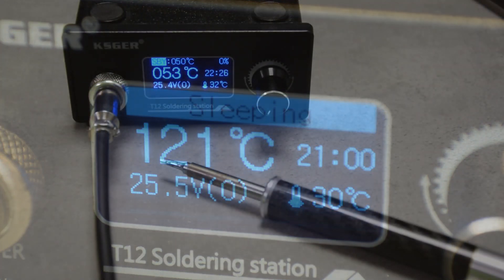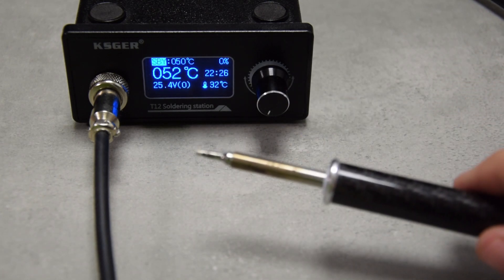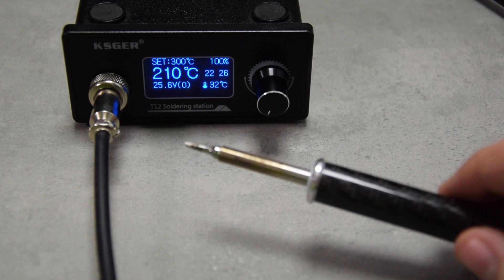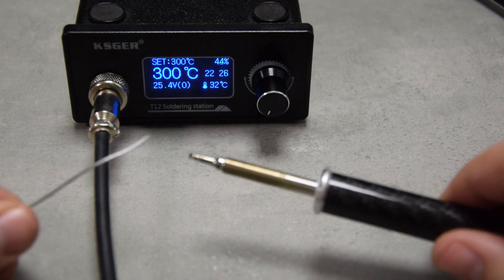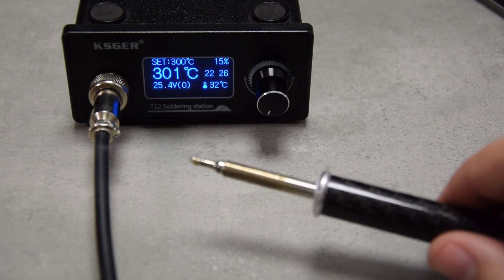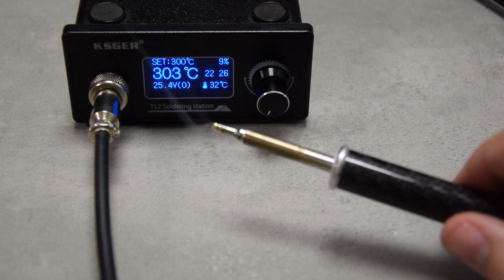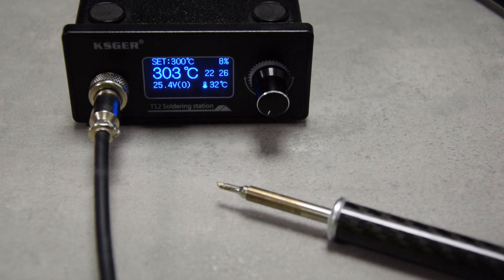I mentioned it heats up fast. How fast? Let me demonstrate. That was under 10 seconds from room temperature to 300 degrees Celsius. This result is possible thanks to the closely integrated heating and measurement in the tip.